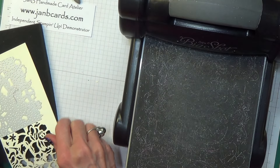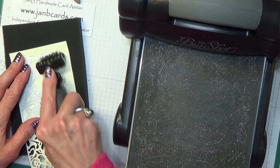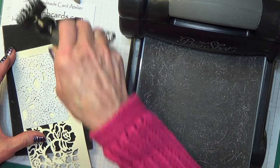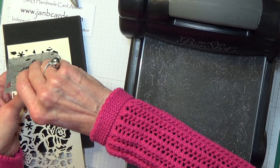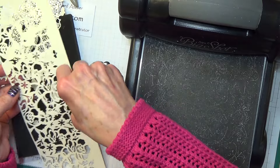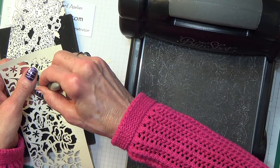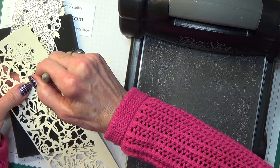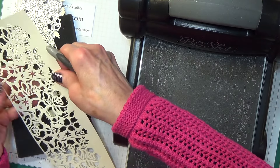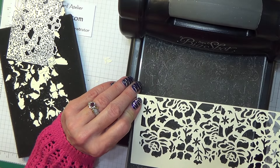Well, that's the worst of it over. That's a better gap — I've got a much, much better join there. The only positive side about it is I've shown you the good way of doing it and the not-so-good way. I'm not going to worry about cleaning my die up for the time being — I'll do that off camera. As long as my die cut is okay, I'll be happy. Right, that bit's done.